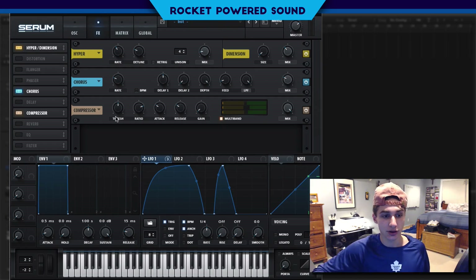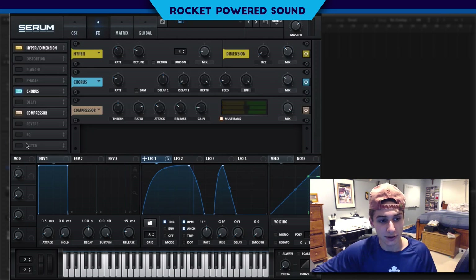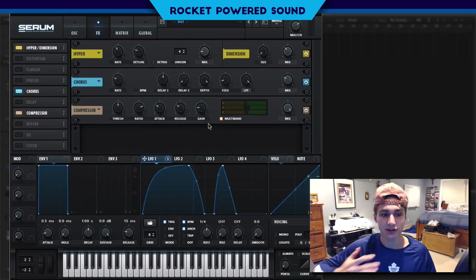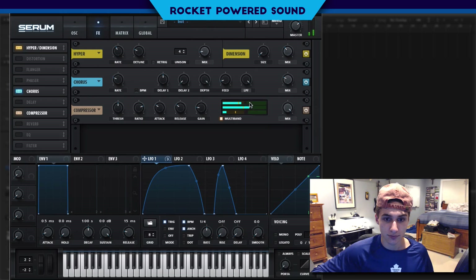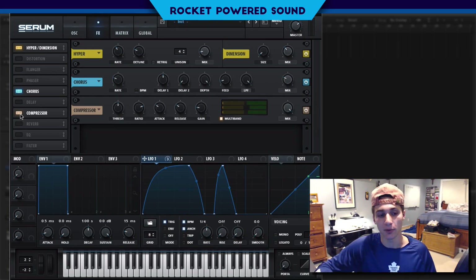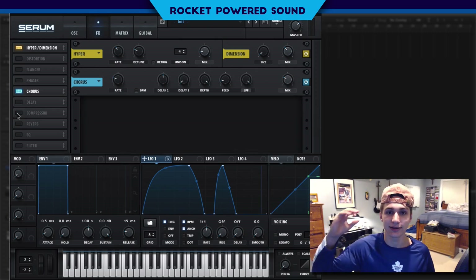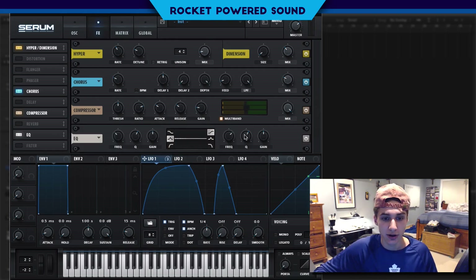Now it's time for the part that really shapes the sound and develops it into the final sound we hear. We're going to go into the compressor, turn on multiband, and gain it up. The multiband compressor is trying to even out all the frequencies — each individual band notices if the high end is lacking and will boost it. For example, as you can hear, there's not a lot in the higher envelope, so we turn up the compressor.